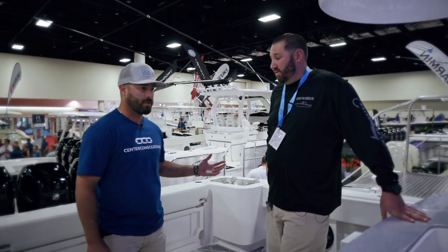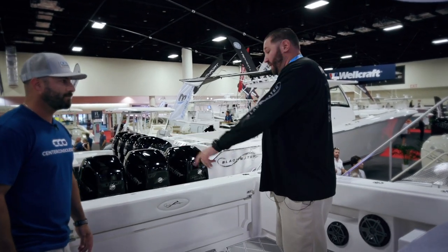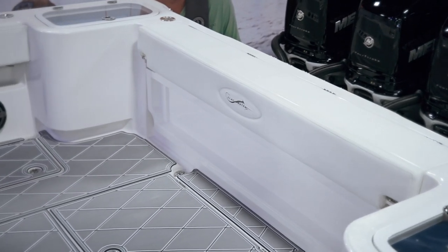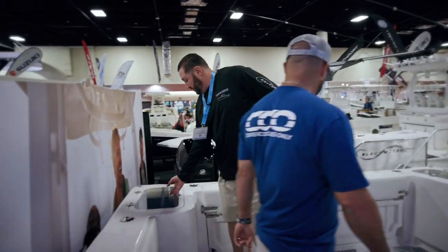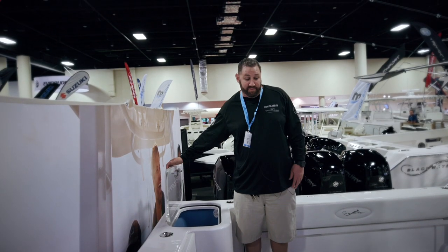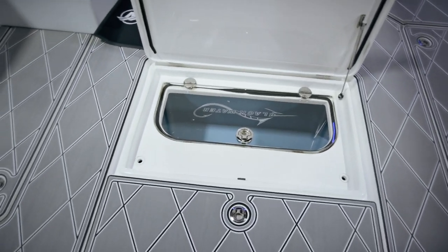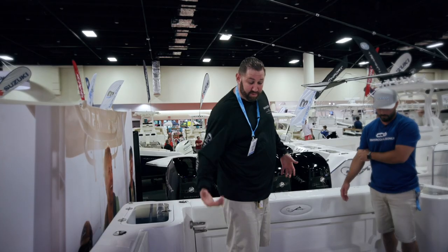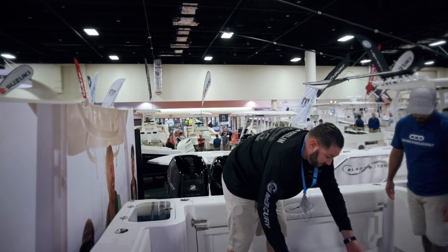Starting from the back of the boat, we've got two wells in the transom. We'll typically put some of our smaller baits in there - goggle eyes, sardines, thread fins. We went with the wells on the side here. It kind of opens up the back with a lot of fishability. We've got another well in the floor for our bigger baits - it's around an 80-gallon well. Water typically goes in your boots, but this has been a good feature for us - keeping us dry and it's something we really like.